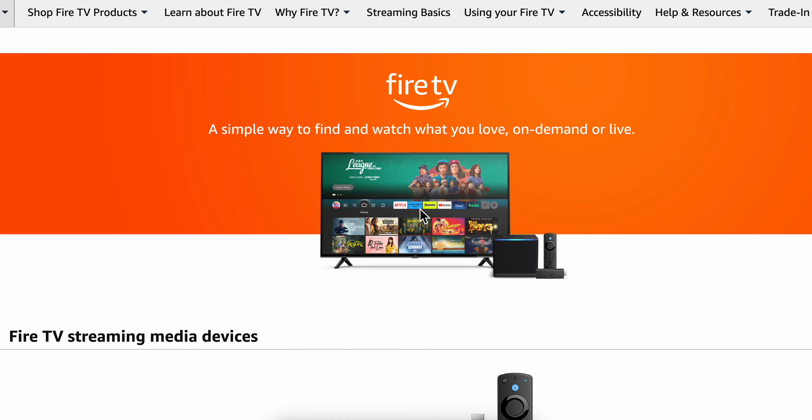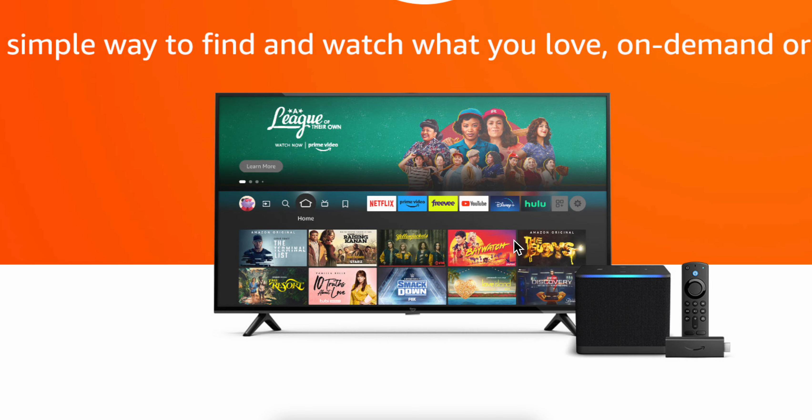After you do that and connect your Amazon Fire Stick, you'll see that Prime Video comes pre-installed on the device. Simply open it, connect to your account, and you can watch NBA games. I really hope you found this video helpful.